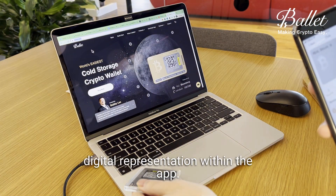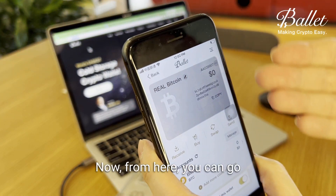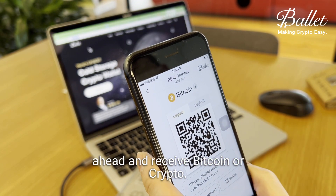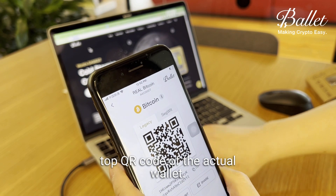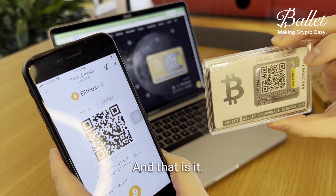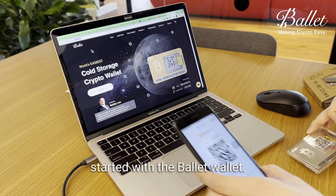This will then bring up its digital representation within the app. From here you can go ahead and receive Bitcoin or crypto. You can also receive it on the top QR code of the actual wallet. And that is how you can get started with the Ballet wallet.